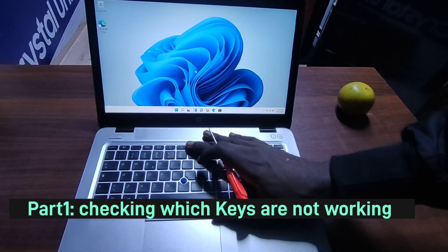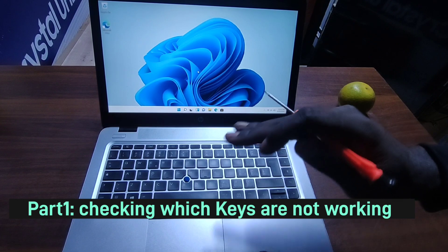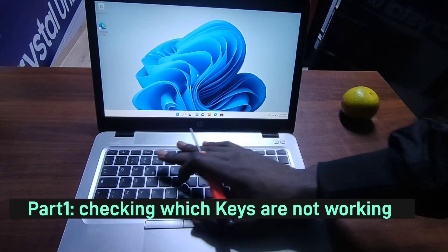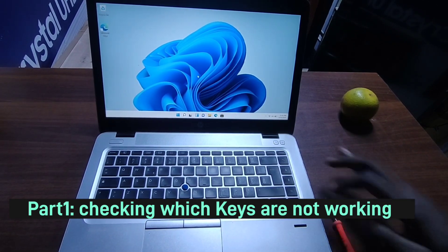We're going to change the keyboard of an HP EliteBook 840 G3 — we have it right here on the table. Before we change the keyboard, I just want to show you some steps on how you can check which letters of your keyboard specifically are not working, so that you can be sure before you change it.